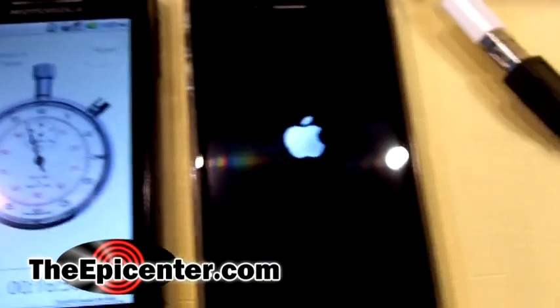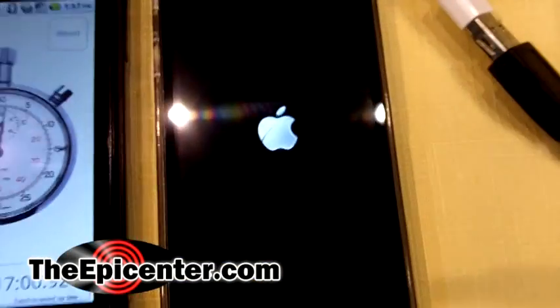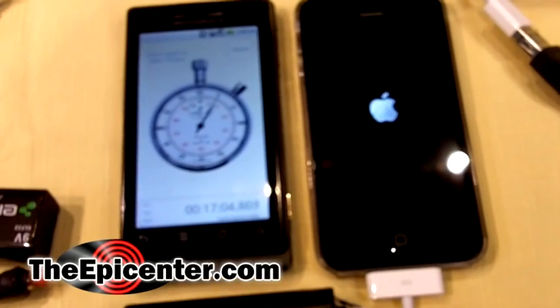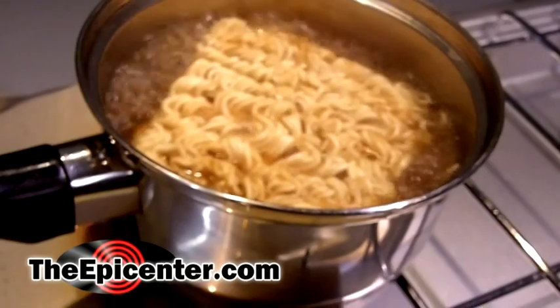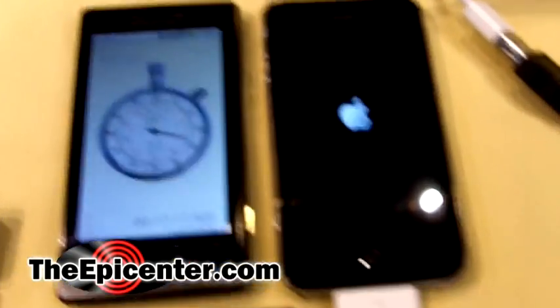There you have it — it's powering up, and it's at 17 minutes. So it took 17 minutes to charge up this iPhone enough from an absolutely dead state to a point that it's actually going to power up. And there's our soup. Pretty soon we're going to have soup and we're going to be able to make a phone call.